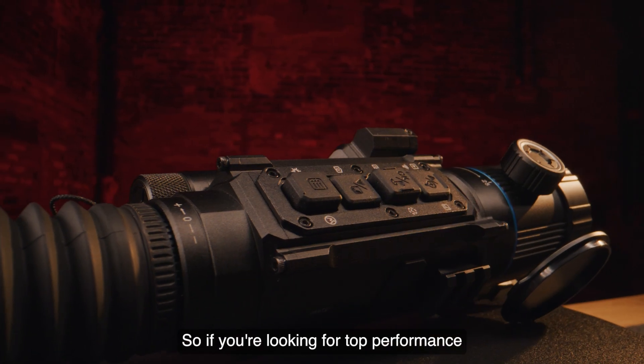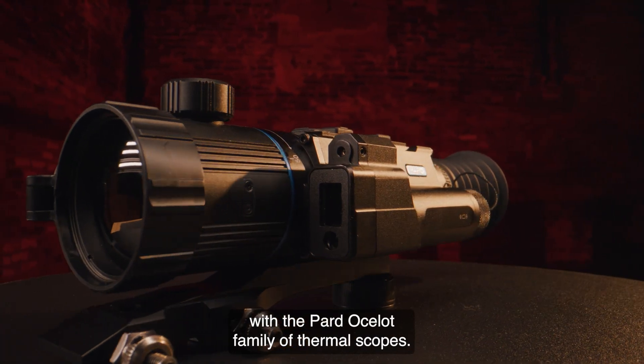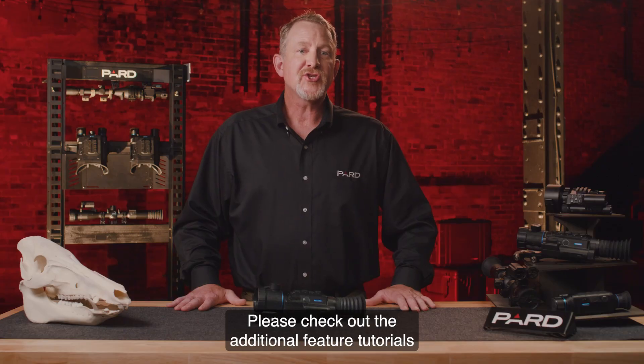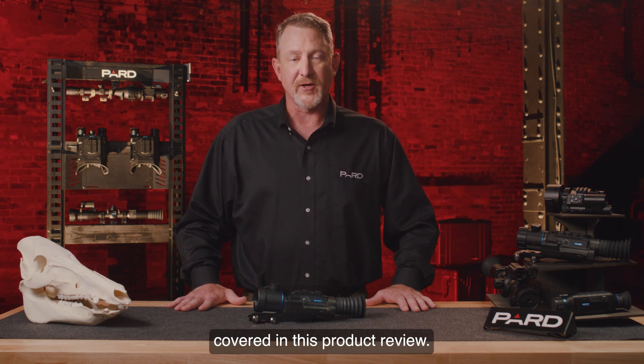So if you're looking for top performance and significant features in a small package, you can't go wrong with the Pard Ocelot family of thermal scopes. Please check out the additional feature tutorials to learn more about many of the topics covered in this product review.